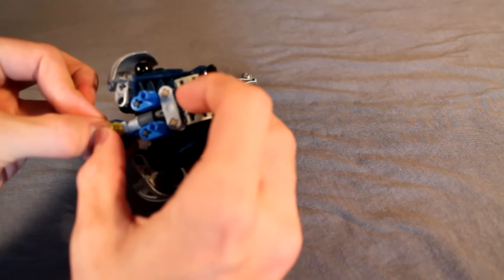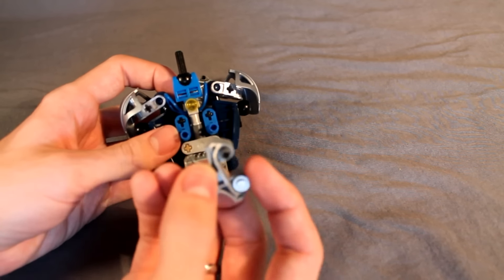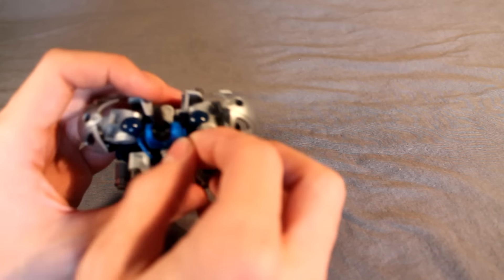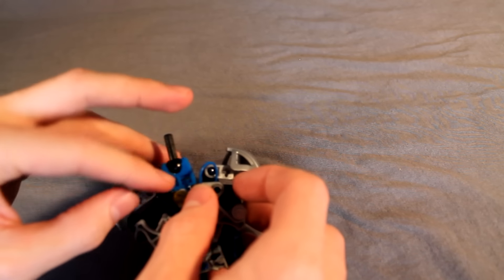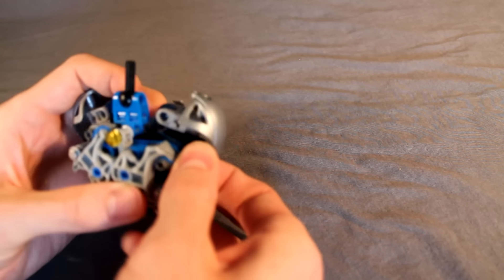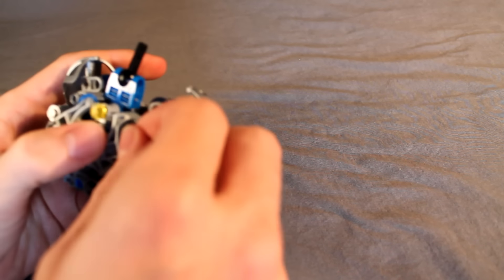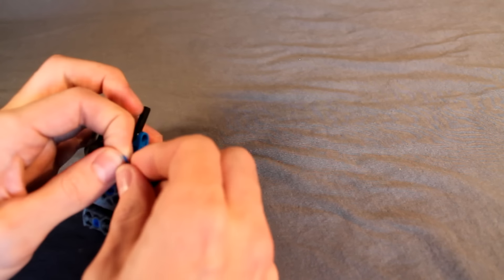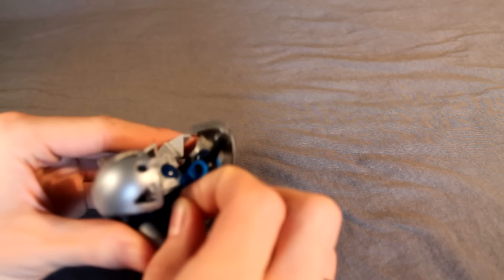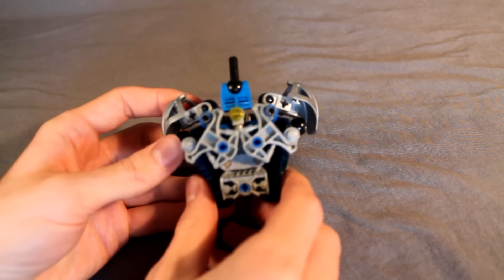Then put that back together. Take these two armor pieces — we have a stud on a pin on one side and a one-and-a-half-long pin on the other side. Connect those to the front, then wrap the rubber band around that one pin like that, pull it back and down. Grab the other side, pull it down and around — like that. Straighten them out, and there you go. There's her upper torso.